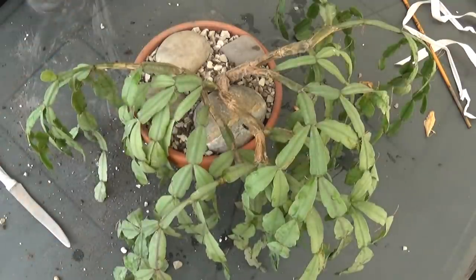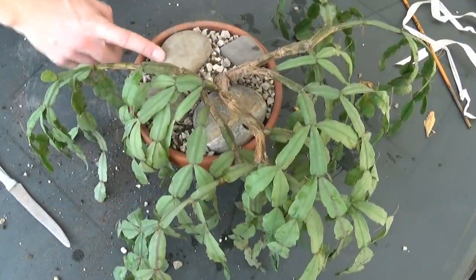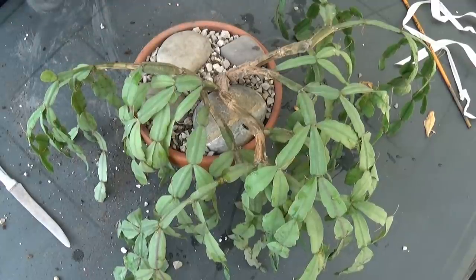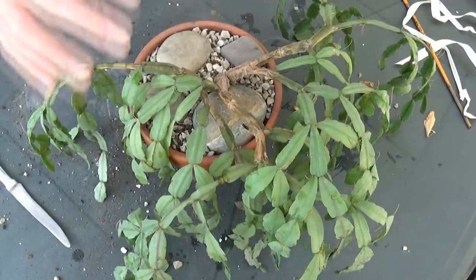Just a few pieces. I hope they will sink below the top layer. I'm gonna use liquid fertilizer as well. Now watering, and I'm placing it back in its place — it will look fabulous. Okay guys, so I repotted this Rhipsalidopsis and here it is.